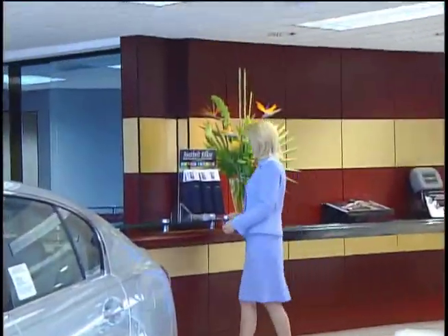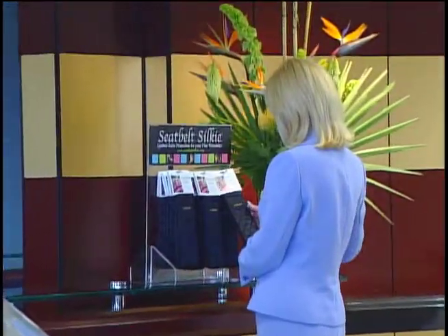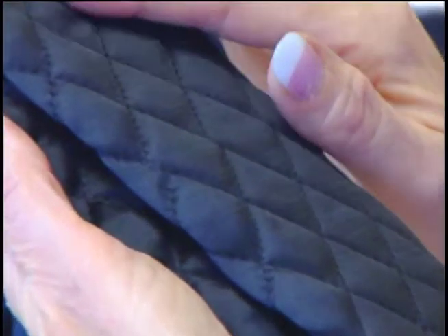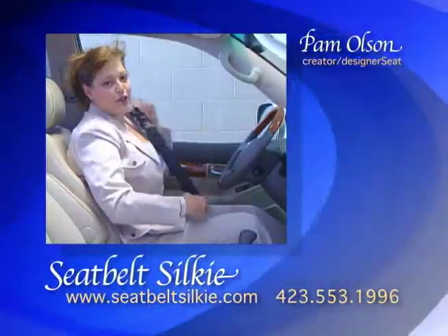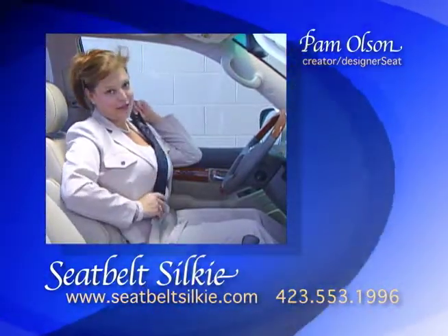The Seatbelt Silky is a wonderful product you'll want to have in all your vehicles. Whether or not you wear fine garments, this low-cost product will add an extra dimension of class and comfort to your car. Place an order for the Seatbelt Silky today. As always, we encourage you to wear your seatbelt — with your Seatbelt Silky, of course.